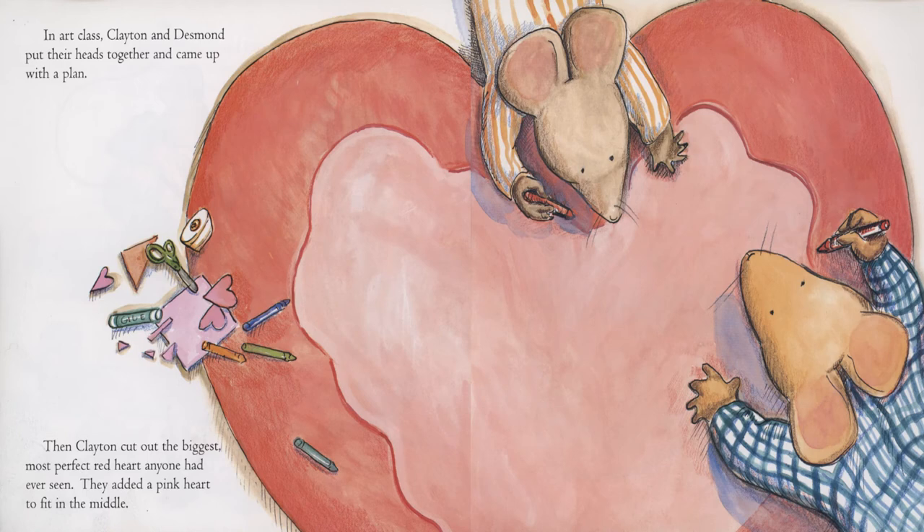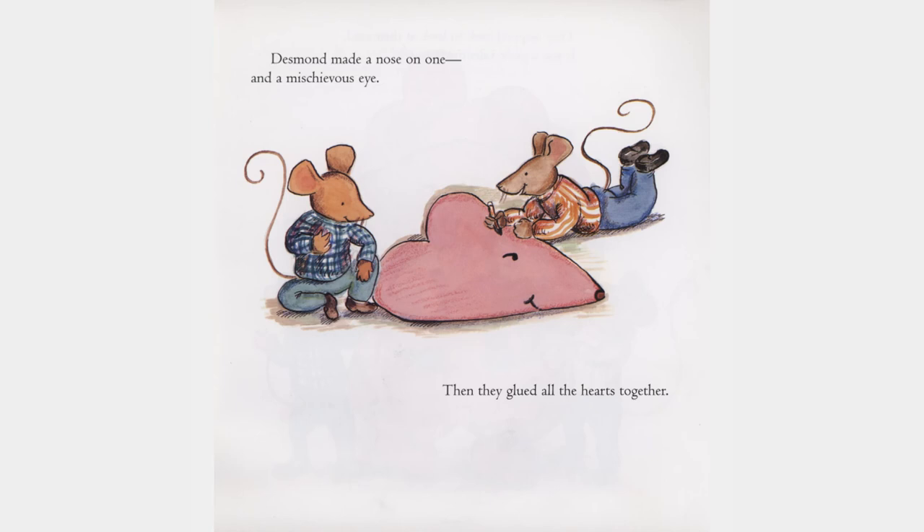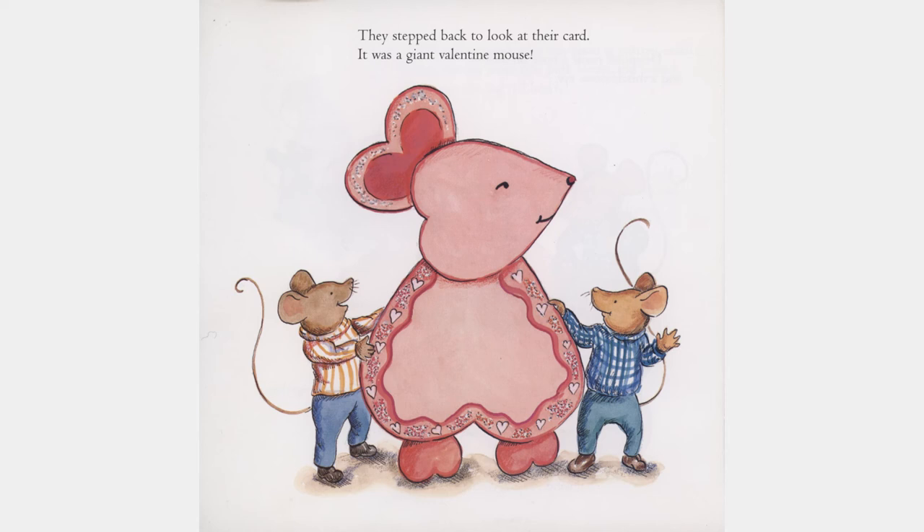In art class, Clayton and Desmond put their heads together and came up with a plan. Then Clayton cut out the biggest, most perfect red heart anyone had ever seen. They added a pink heart to fit in the middle. Then Desmond, who was good at cutting small things, cut out some tiny pink hearts and pasted them onto the big red heart. Clayton added some glitter and cut out a bunch of other hearts. Desmond made a nose on one and a mischievous eye. Then they glued all the hearts together. They stepped back to look at their card. It was a giant valentine mouse.